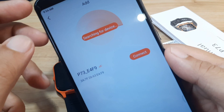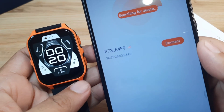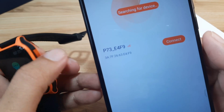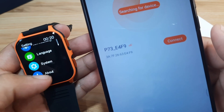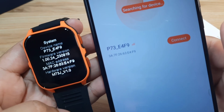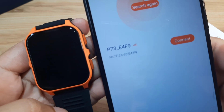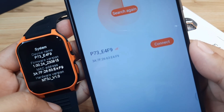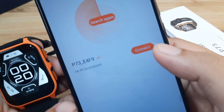It's now searching for the device, and we can already see our P73 smartwatch. Just to make sure it's our P73, go to the About section — you can see the identifier E4F9 and the MAC address matches. So this is our smartwatch — let's connect.